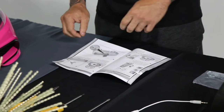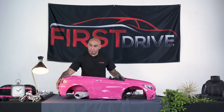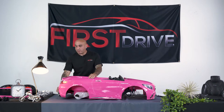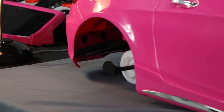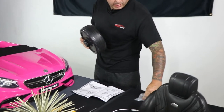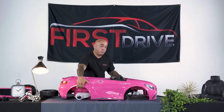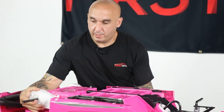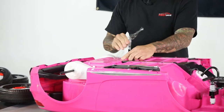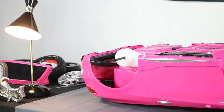Assembly starts on page 8 and calls for the rear wheel installation, which is pretty straightforward. What you want to do is flip the vehicle over carefully and remove the plastic covers that are attached to the axle, as well as the tape that holds the motors together.